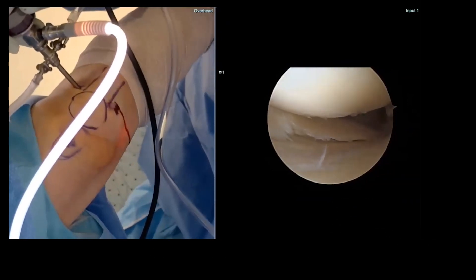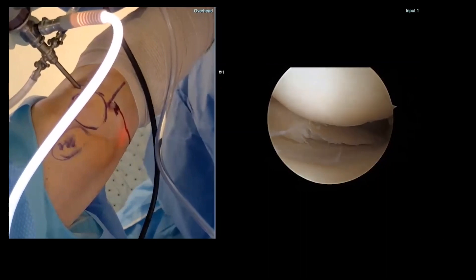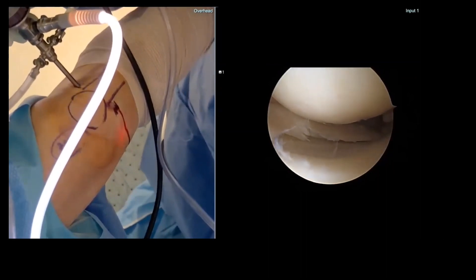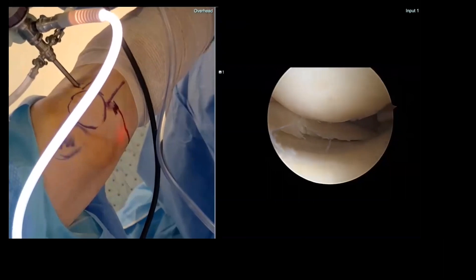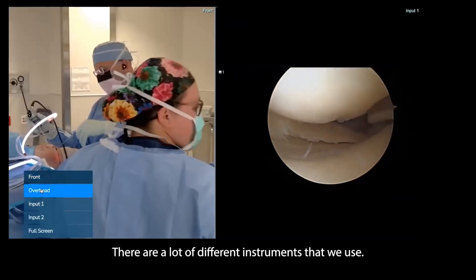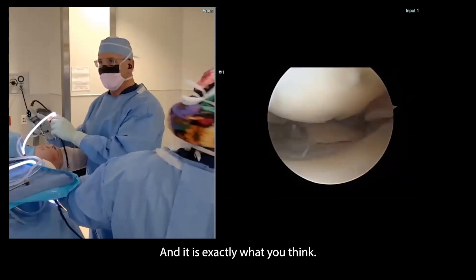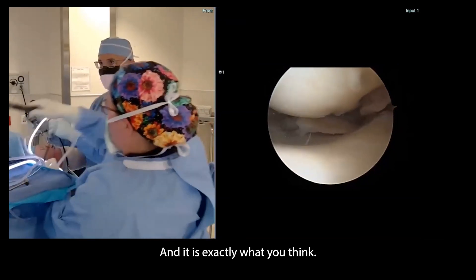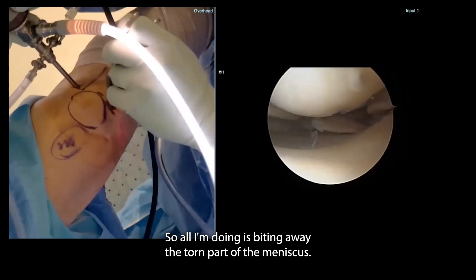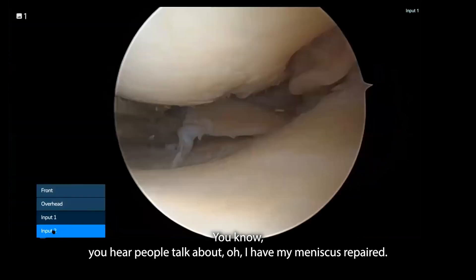So let's have the oyster biter. What we do is we remove the torn part of the meniscus. There are a lot of different instruments that we use, and this is just a straight biter — it is exactly what you think. Sorry to insult any of the orthopedic surgeons on the line.